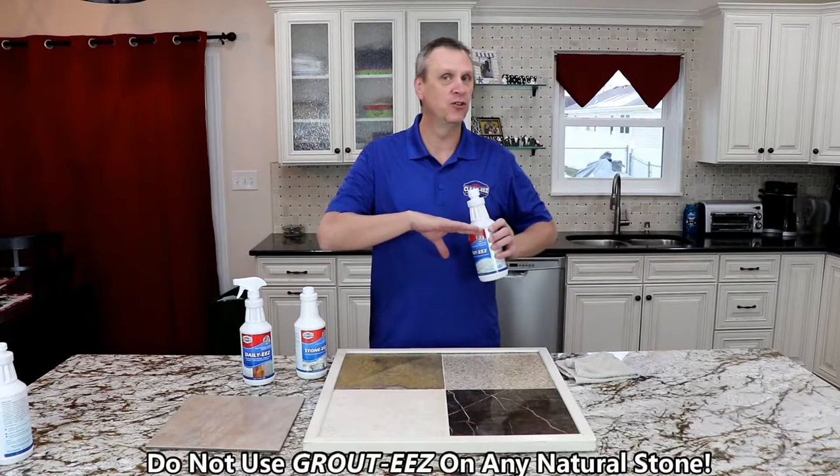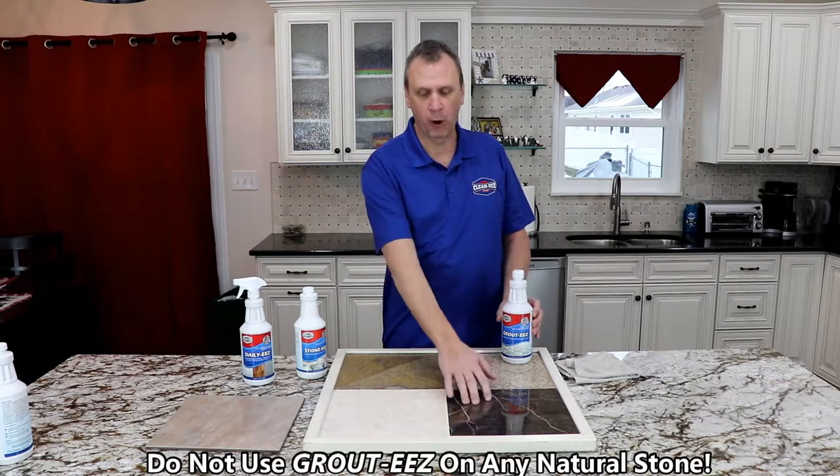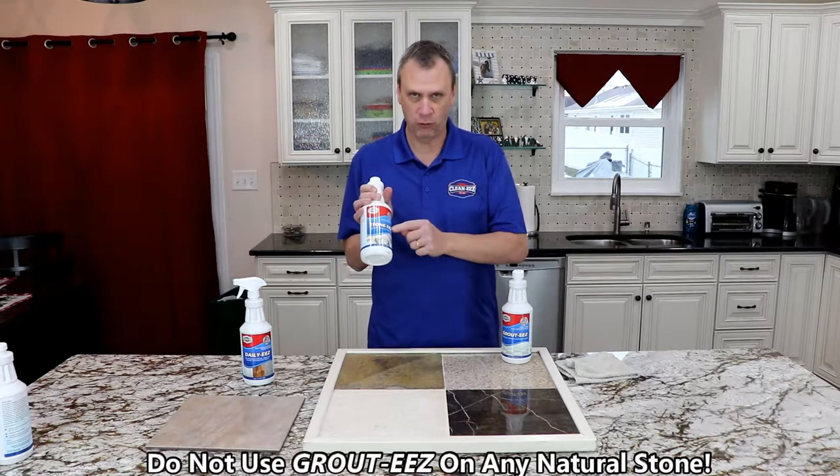The answer is no. Do not do it. If you have natural stone in your house — either marble, travertine, slate, granite, limestone, whatever you have — you're going to want to use StoneEase.